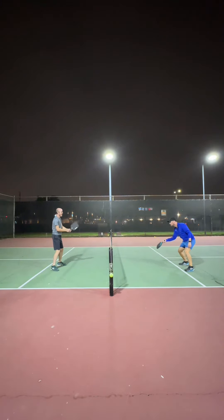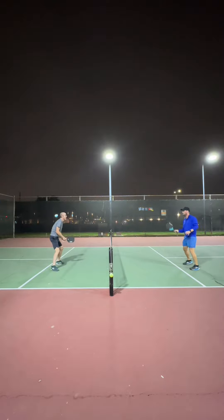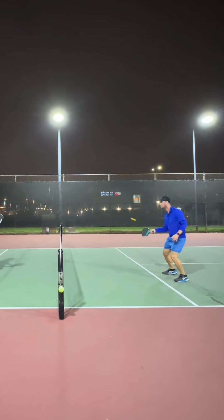Another aspect where I think people will see improvement after using these balls is in paddle placement. Part of being efficient with your shots is having your paddle in the right place at the right time so that you don't need to move it right before hitting the ball.